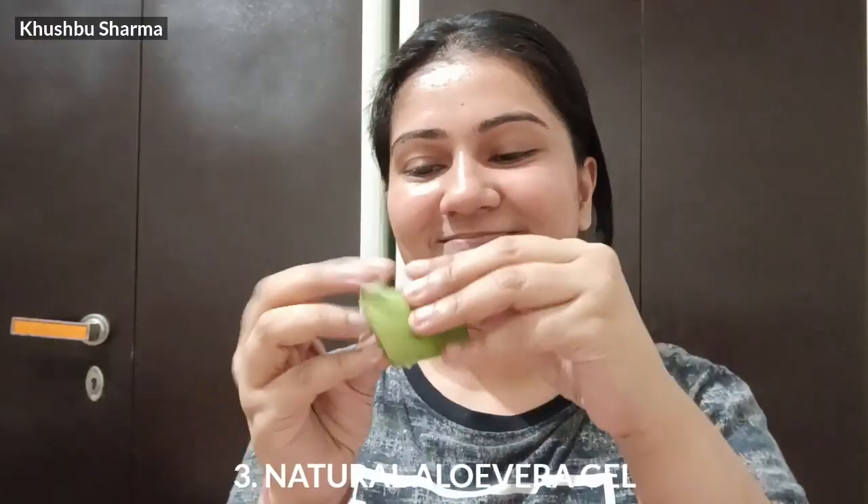You can use it every day and it gives great results because it will not be bad for your skin. The next remedy is my favorite — I use it every day. It is natural aloe vera gel.